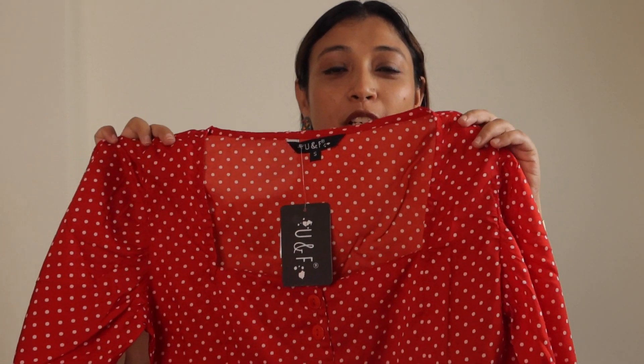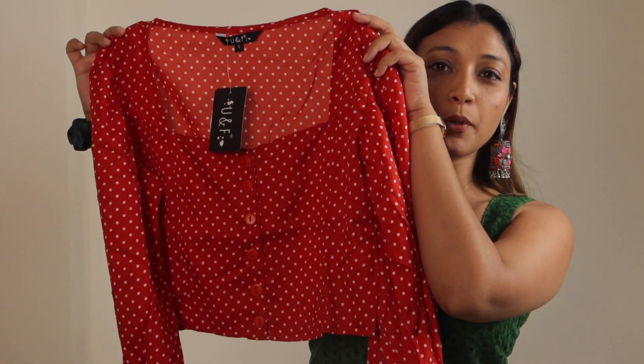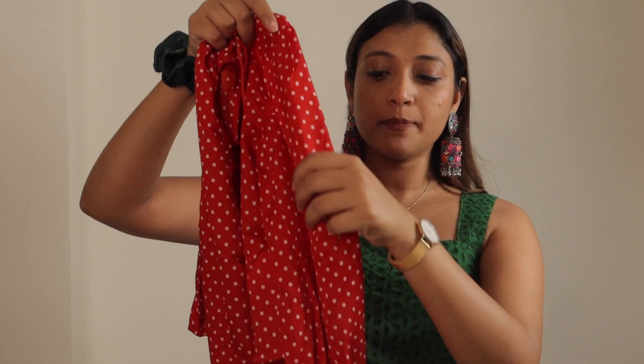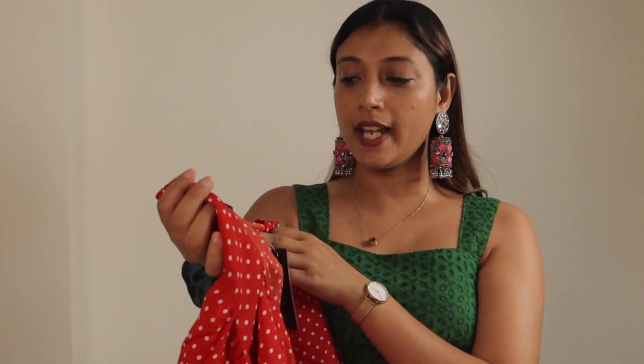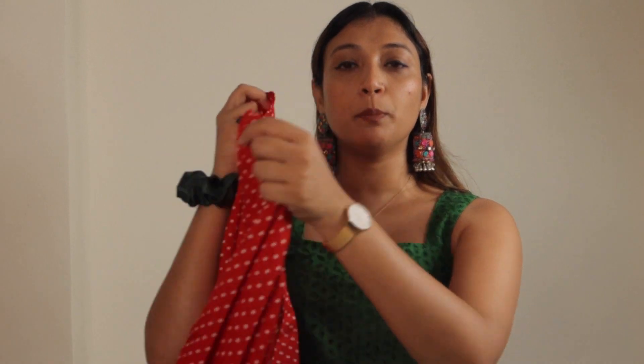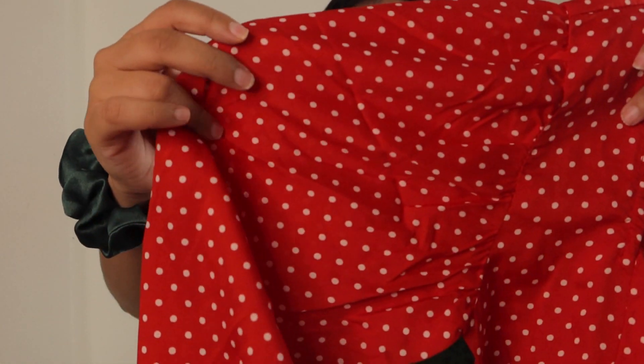The next top is red as well. It's a very beautiful and cute top with a proper length — not too crop and not too long. You get full sleeves with cuffs and buttons. The brand is U and F, size is small. The neckline is square at the front and a band neck at the back. There's a red color option and other color options too, but the red was my favorite.